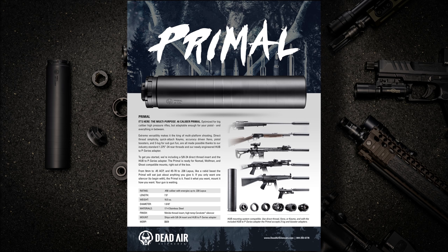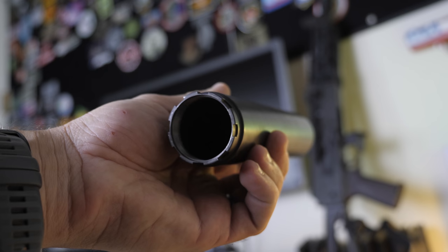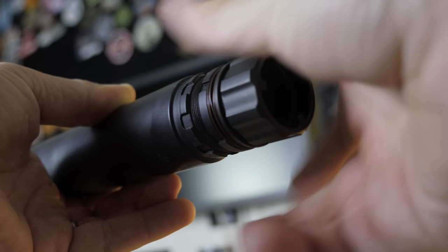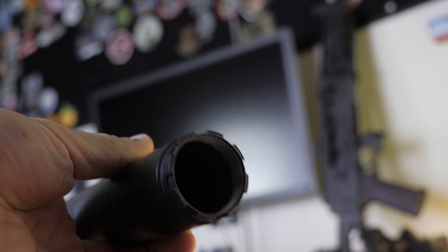It's made of 17-4 stainless steel that's been high-temp Cerakoted. Because it uses the industry-standard 1.375x24 rear threads, you can swap out dozens of mounts. Like many of Dead Air's cans, the mounting cap at the very rear can be completely removed and replaced with almost whatever you want. You can thread it directly onto an AR-15 or most MP5s using a 1.5x28 threaded mount cap.